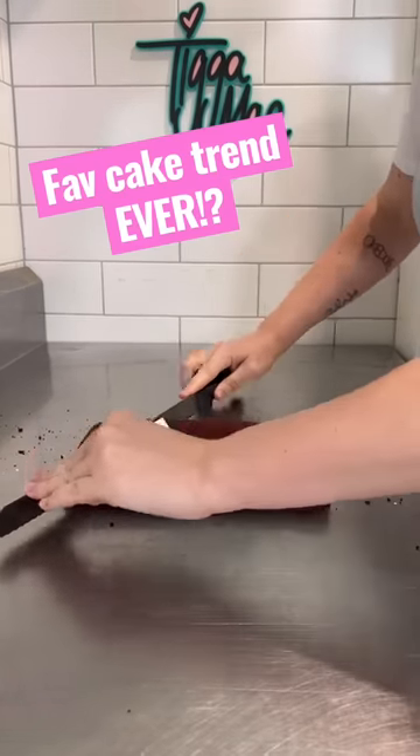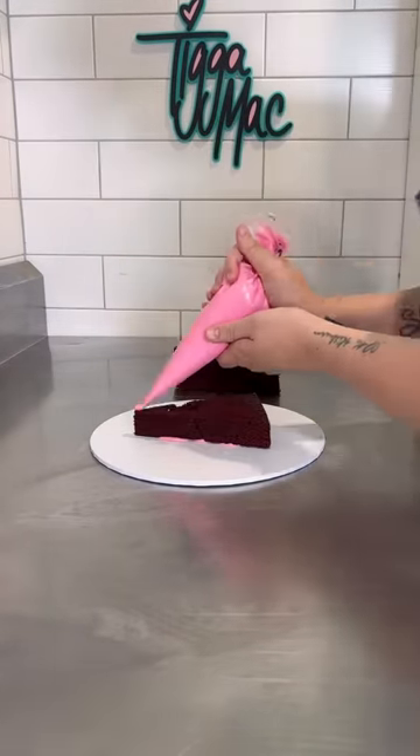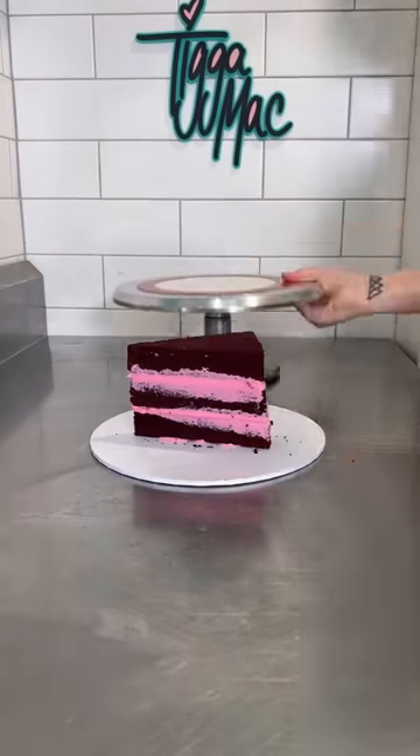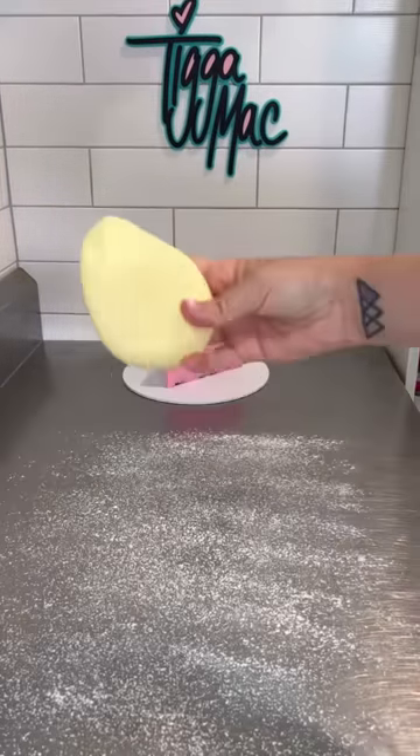I had some leftover red velvet cake and thought let's make something really fun. I cut the cake into triangles and stacked them up with some pink ganache. I then used that same pink ganache to cover the entire piece of cake, and once it was all smooth it was time for the fondant.